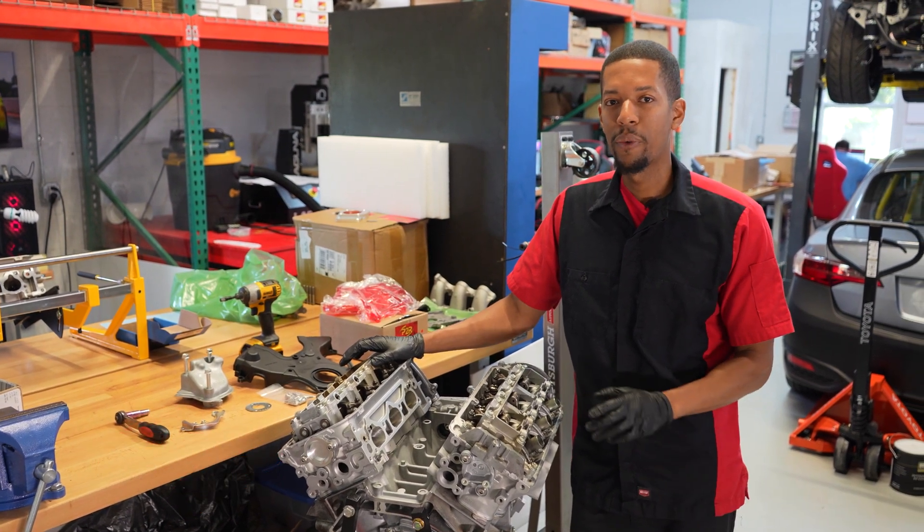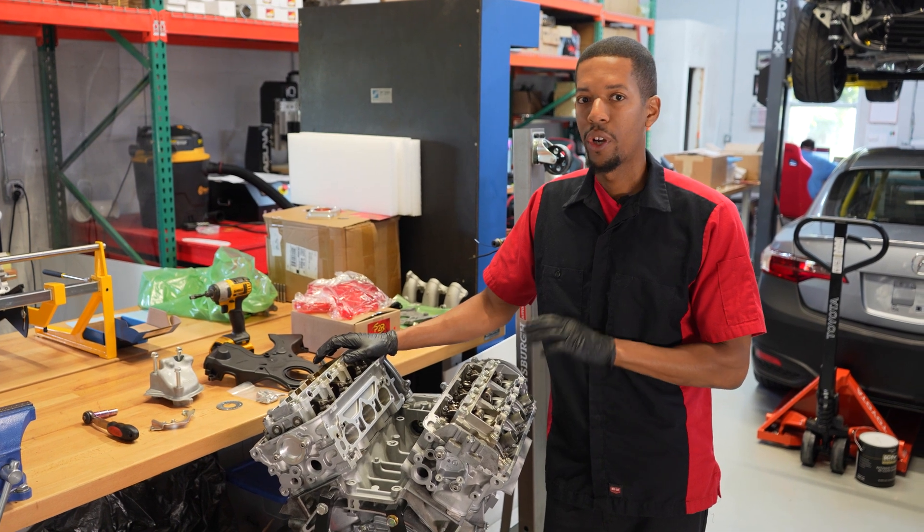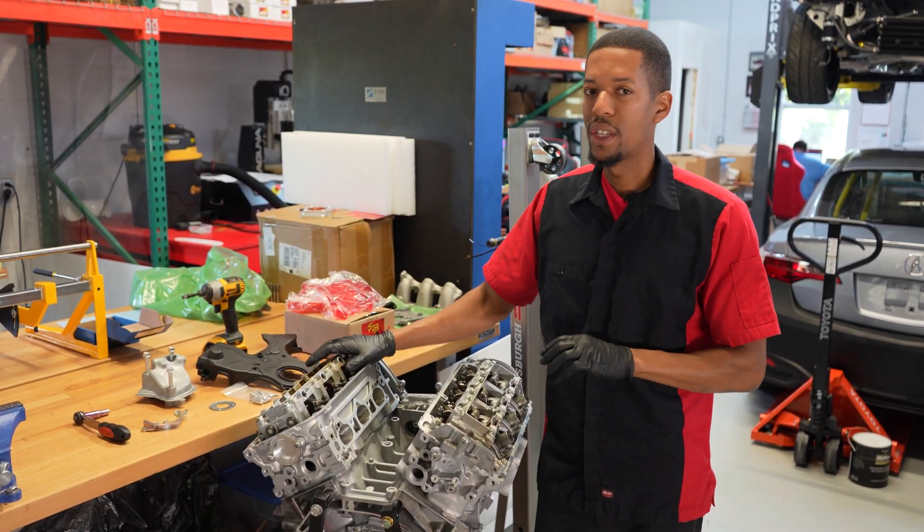Hey, it's Sean here from P2R. Today I'm back with you with this Honda J35 Z2 engine that we were working on last week. We're going to go ahead and get this engine finished up — timing belt, all the components installed — so this engine is ready to go and ready to ship.